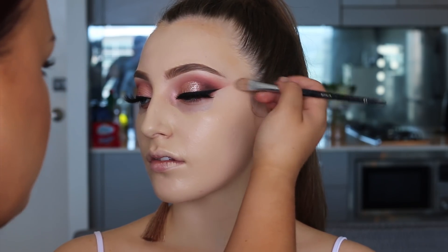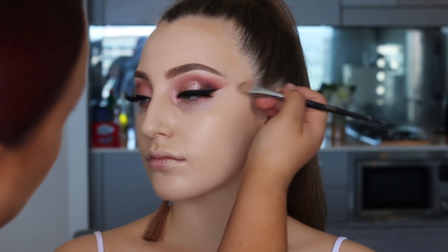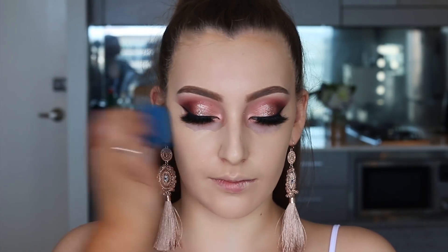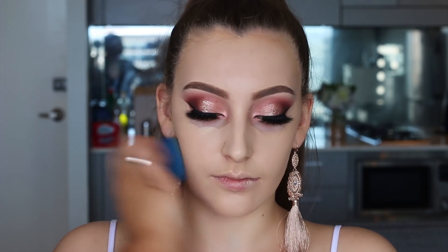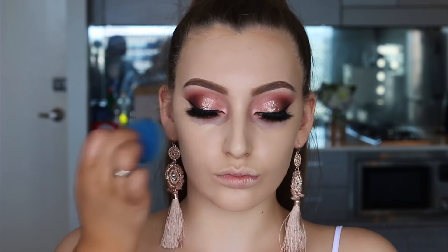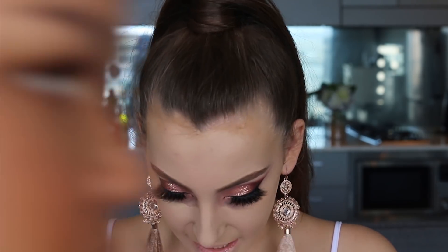Now I'm going in with my beauty blender — I actually love this blue color, usually I just get the pink one but I've been loving the blue. We're just going to pat that foundation in, making sure it looks smooth.